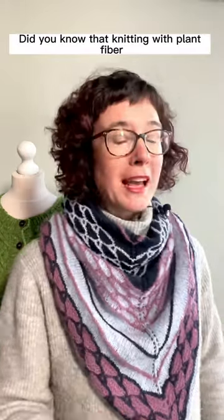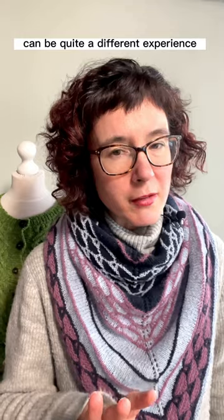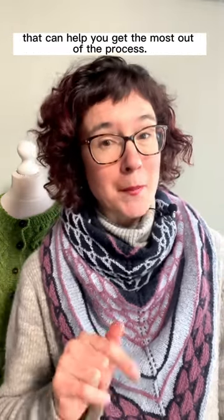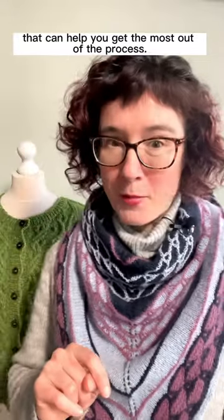Did you know that knitting with plant fibre can be quite a different experience than knitting with animal fibre? I've got a few tips for you that can help you get the most out of the process.